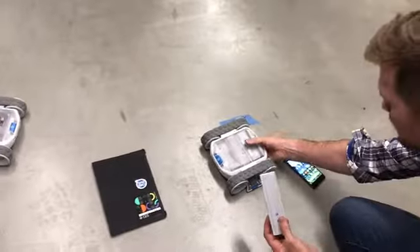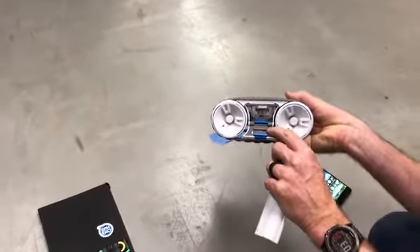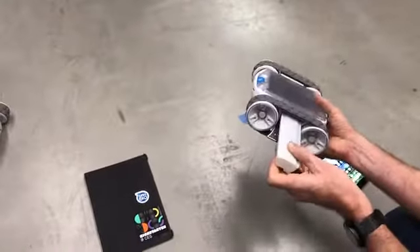Here is our Rover prototype and our battery. There's a little pole here on the door, so when you close it, it activates the battery. Right now the battery is off — that's a safety feature that we built in.